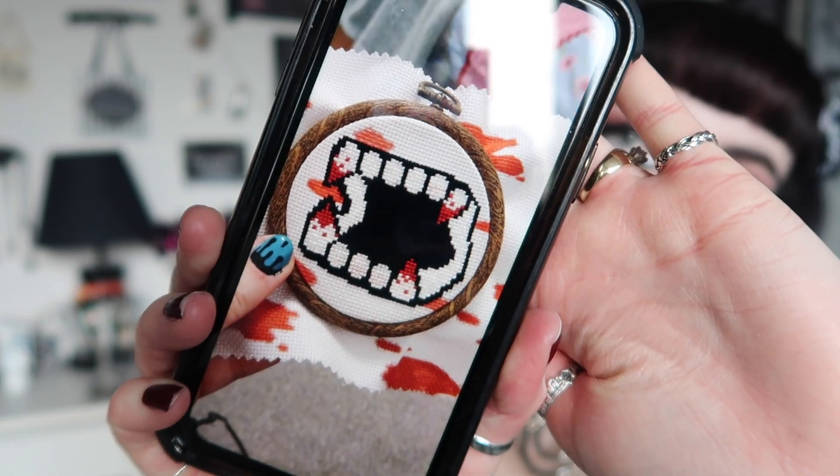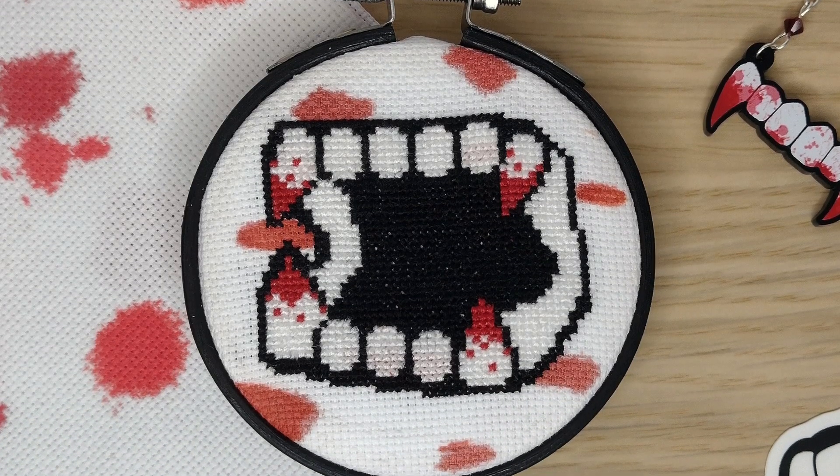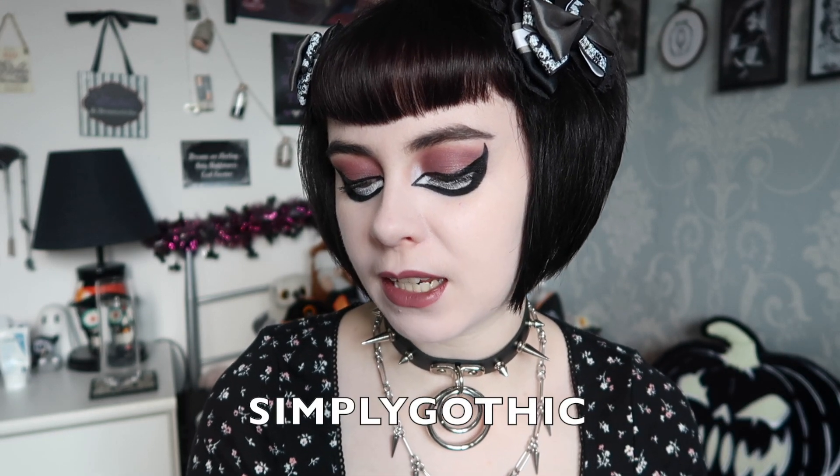You can add the hand-painted black frame for £3.99 extra, as they are all hand-painted by her. She showed me her finished version and it looks really cool, especially on the blood dripping background. Also, I have a discount code for you — use the code SIMPLYGOTHIC in capitals for 15% off her website and Etsy from the 28th to the 30th of April. I'll put the code on my Instagram too so you don't miss it.